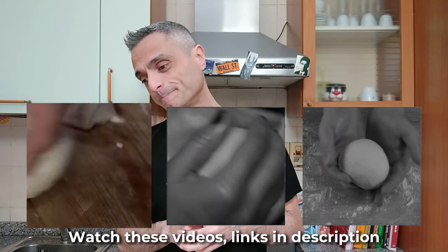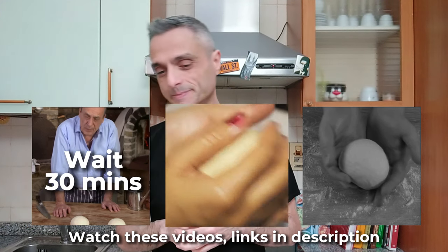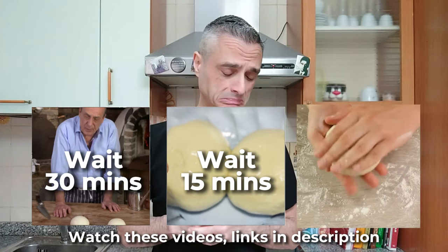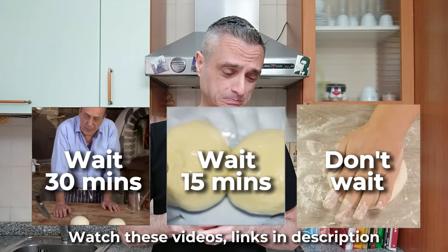Look at these videos for example — one says to roll it on top and let it rest for at least half an hour; another says to rest it covered for another 15 minutes. Your dough ball will hardly be ready to stretch after 30 minutes, let alone 15 minutes. And I won't even mention the option to stretch it immediately after balling.